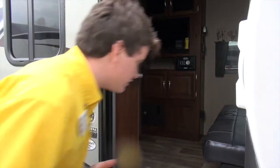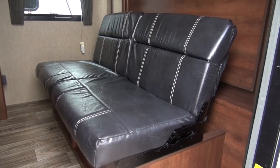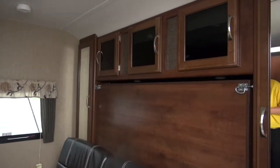Hopping along inside here, the first thing you're going to notice is your couch. It's awesome — hang out inside, stay out of the rain. Cool thing about it: it flips right down so you can pull down your Murphy bed and sleep comfortably at night.